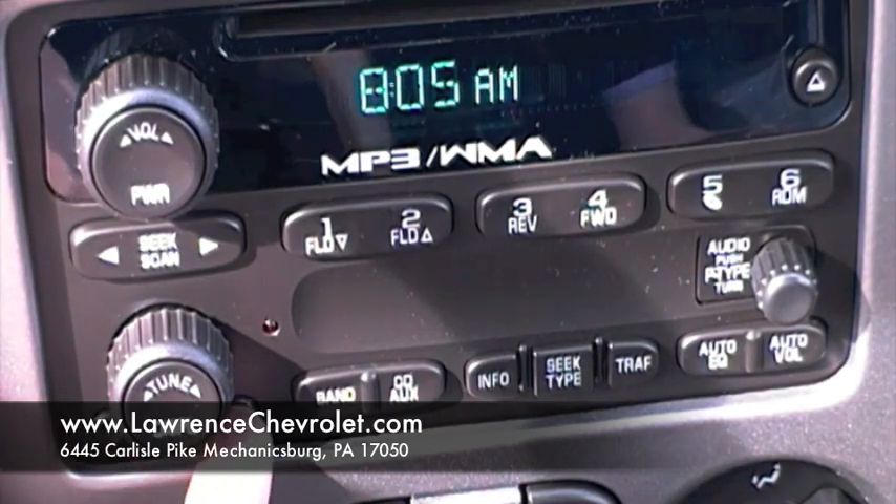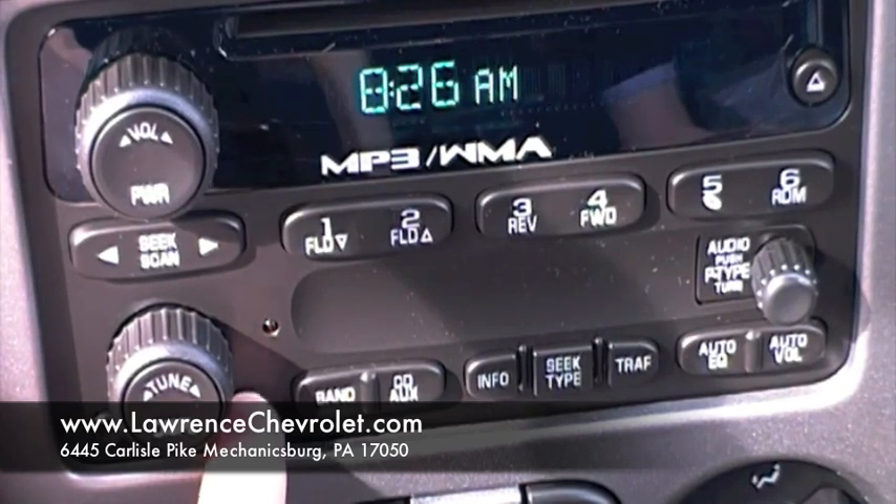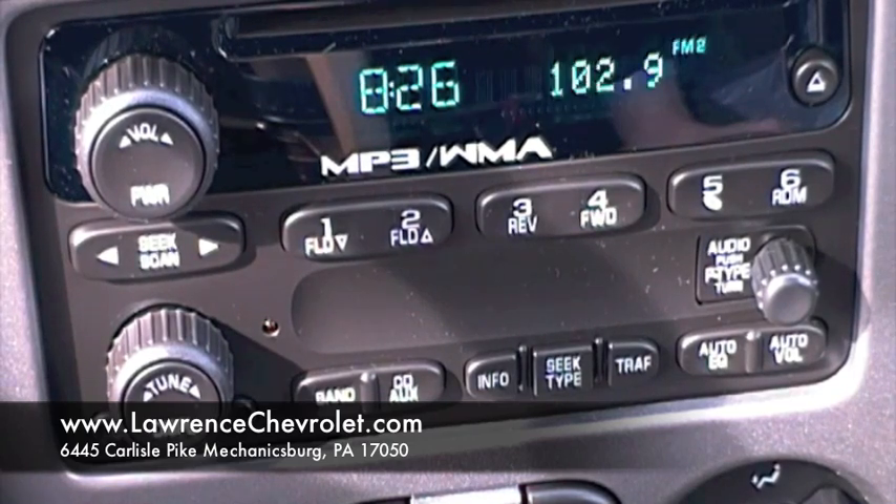Then come over to the minute button and just press that until you find the appropriate minute. Once you have it set, it will take you right back to your radio station and you're all set.